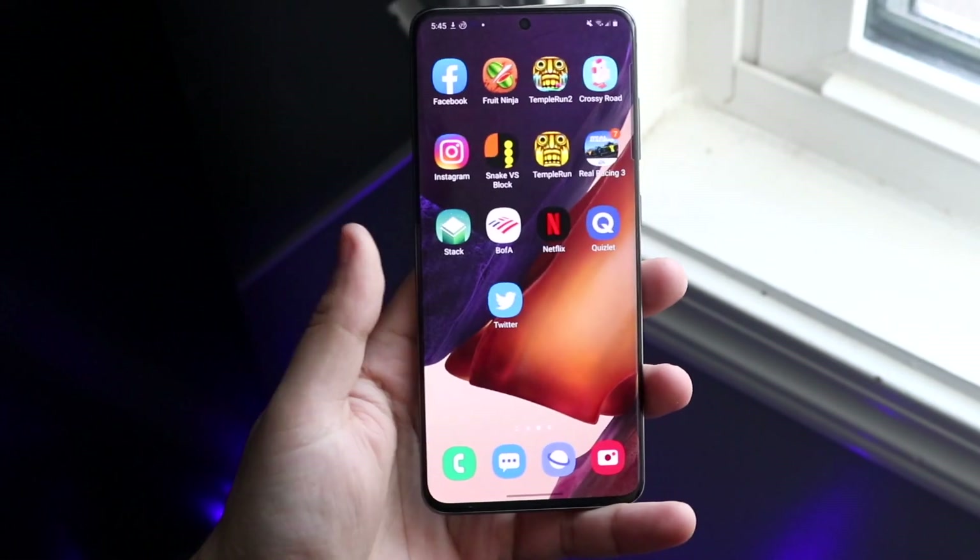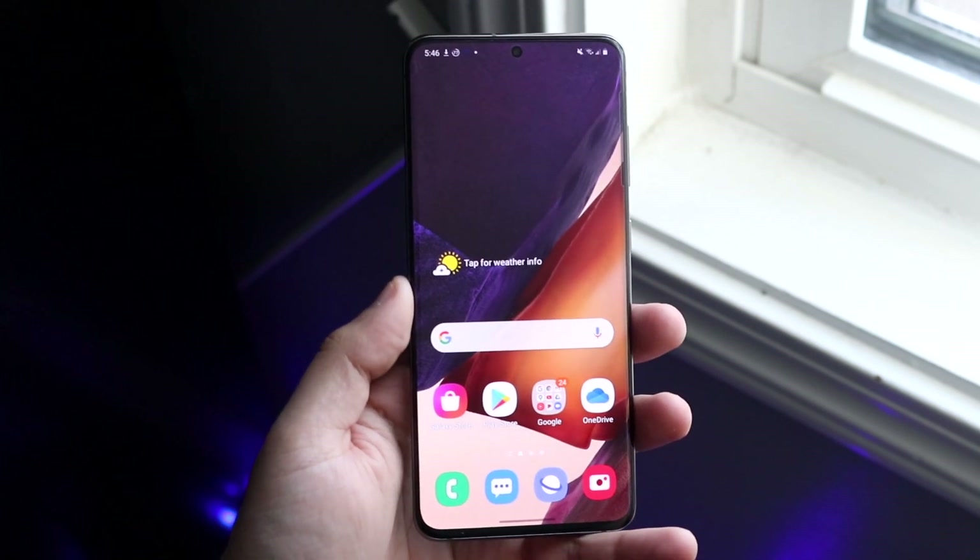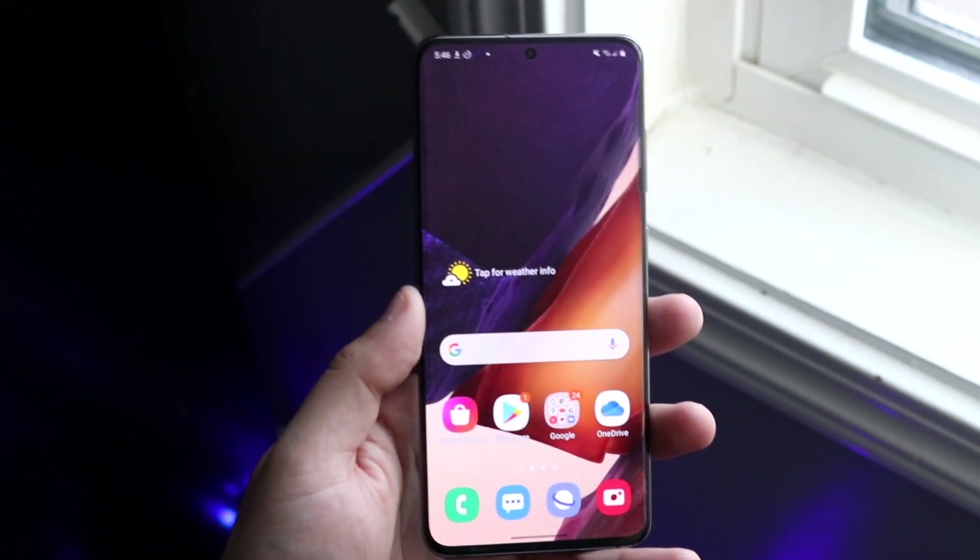Welcome back everyone. I'll go ahead and show you a really important thing that you can do on any Android device, and it's checking your battery health.